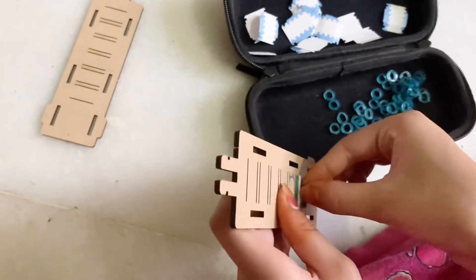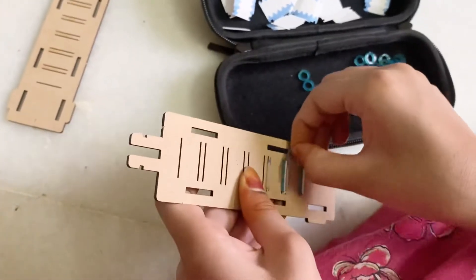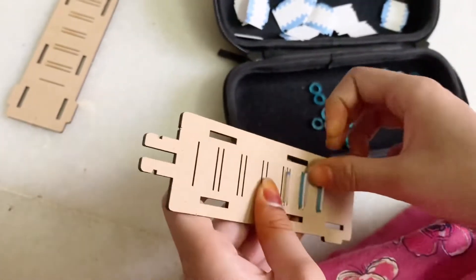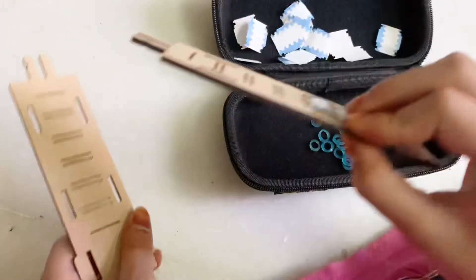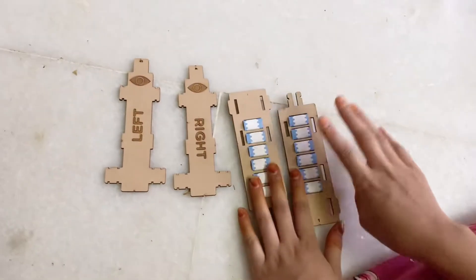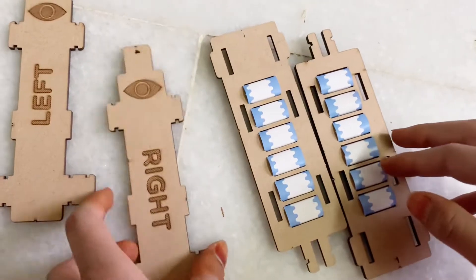I'll just be back after I complete both of the bumpers. Okay guys, I'm back — I completed both of the bumper plates and this is how it looks.